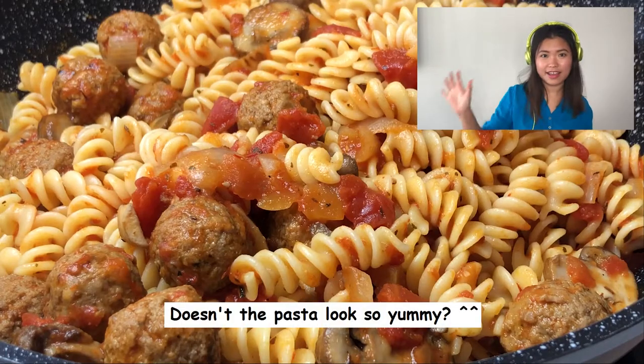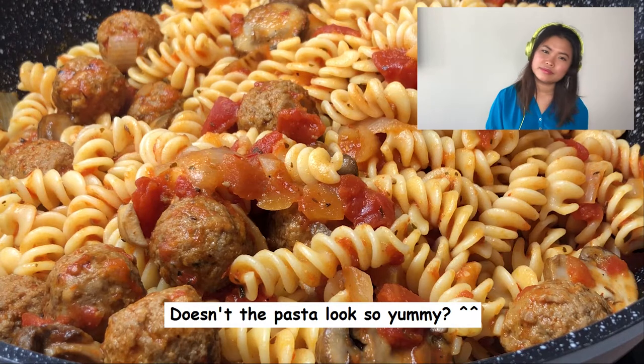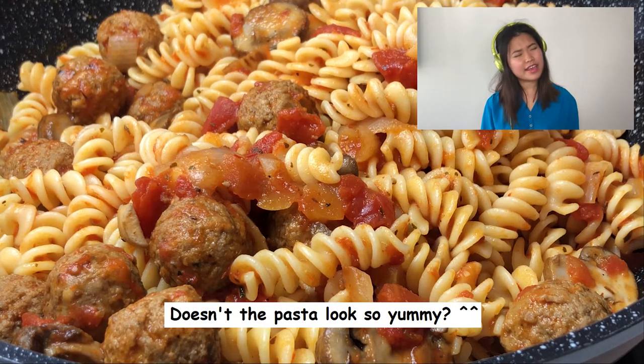Hi everyone, welcome to my channel! It's little C here. Today we're gonna be trying out that new delicious pasta dish that you just saw. Doesn't it look so delicious? I'm gonna show you how to make it in a song. Let's do this!